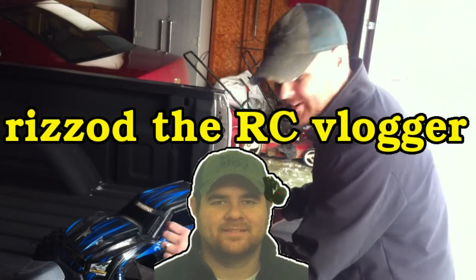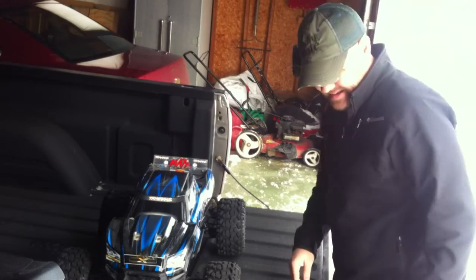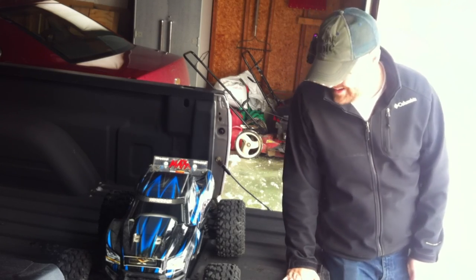Hey guys, Rizad here. We got a nice thick fluffy coat of snow — we're gonna run the X-MAX in it.